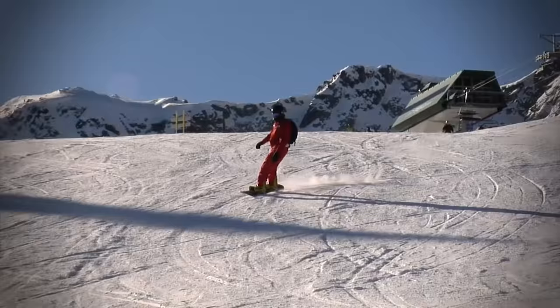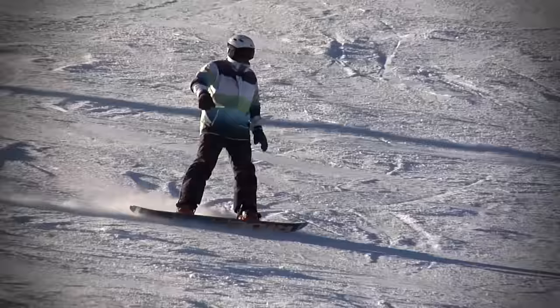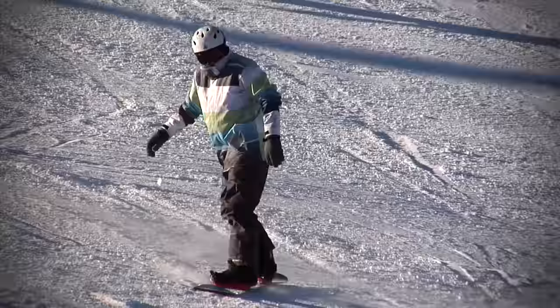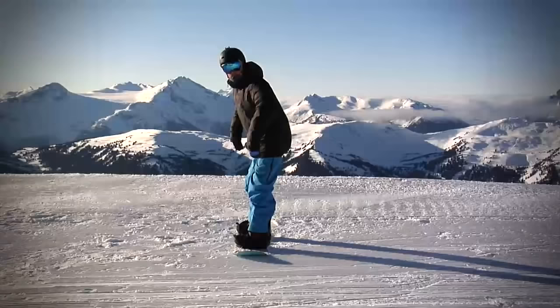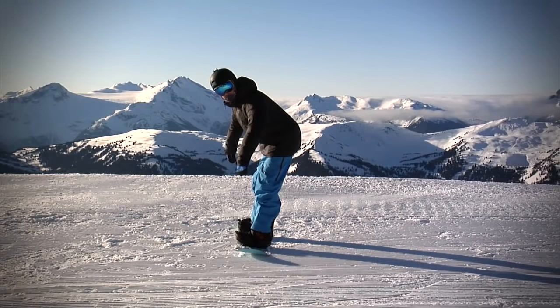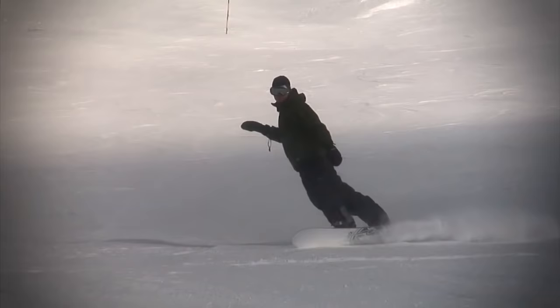Straight Legs. The first problem that many people have is riding with their legs too straight. With snowboarding you need to bend your knees so you can ride smoothly through all the little bumps and inconsistencies in the snow. Riding with straight legs creates a bunch of other problems. When you try to make a heel edge turn with straight legs, you get this really awkward position where your bum sticks out and your upper body bends over.